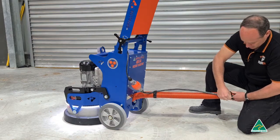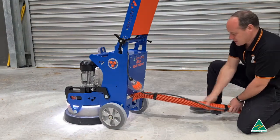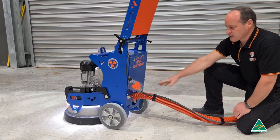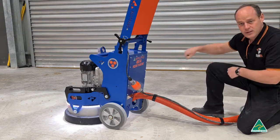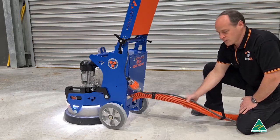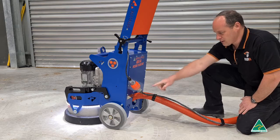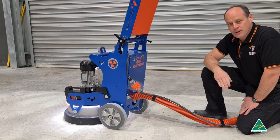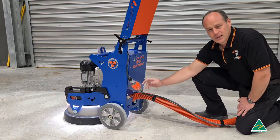Give it a nice, tight, firm fit so the cable is tied in two positions — here and here. What you'll find is that when you move the machine around, reversing, going forward, whatever else, the hose will keep the power lead away from the wheels. If you set it up like this every time, you'll never have any problem with the power lead getting in the way.